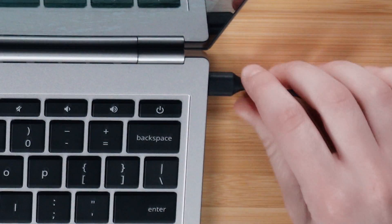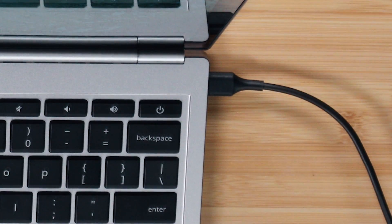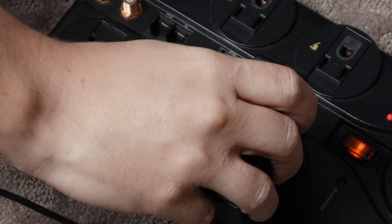First, if you're unable to turn on your Chromebook, make sure it's plugged in and double-check that the charger and outlet are working. Is the charger securely plugged into a working power outlet? If you're unsure, plug in another device and see if it works. If the outlet isn't the problem, try using the same charger on another device to see if the charger may be malfunctioning.